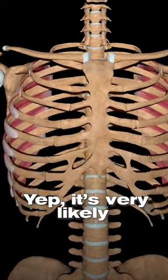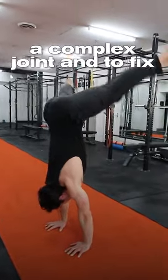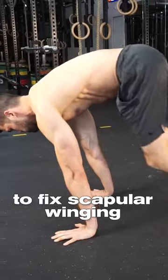It's very likely that the serratus anterior isn't doing its job properly, but the shoulder is a complex joint, and to fix scapular winging we need to look at the bigger picture.